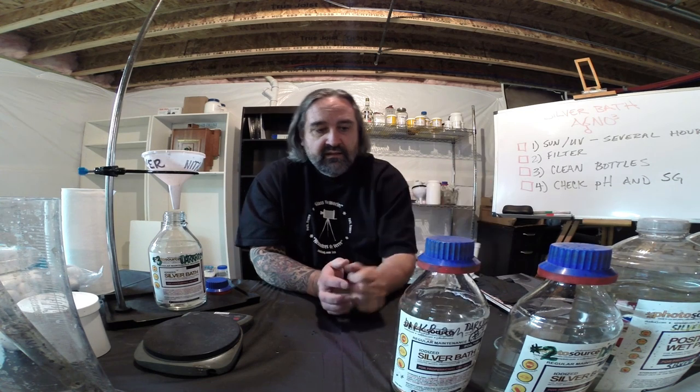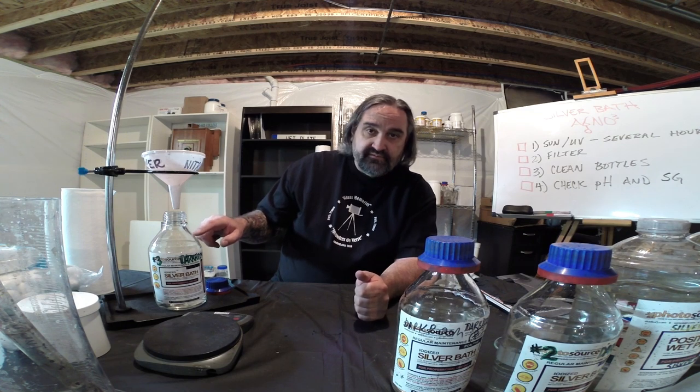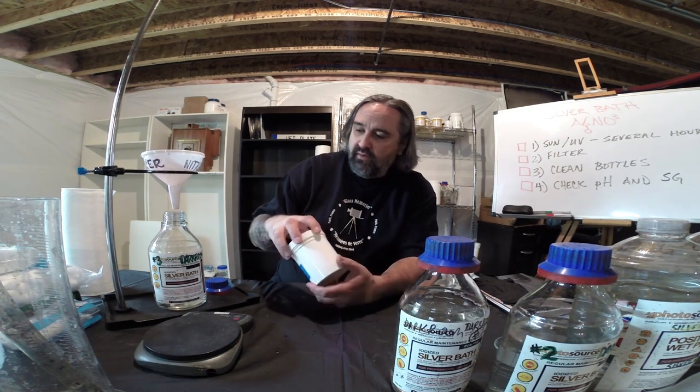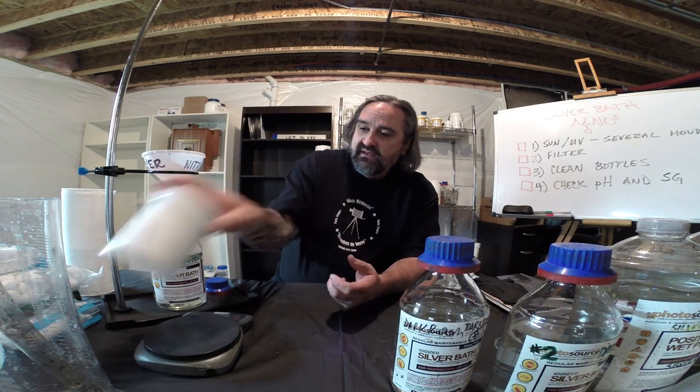Today we're going to look at how to rejuvenate your bath, check specific gravity, and all that good stuff. We're also going to make a liter of fresh silver bath — not really a big deal, but I wanted to show you how I go through the process and what it looks like.